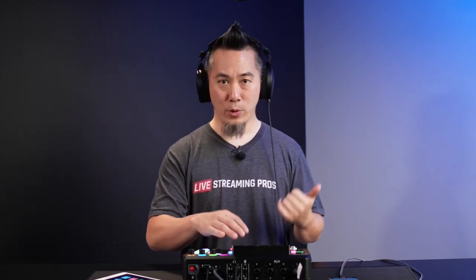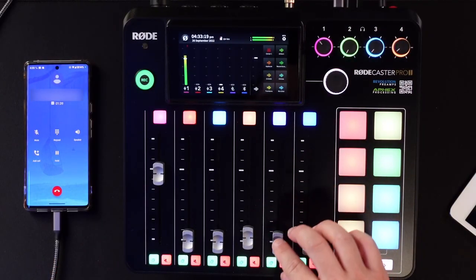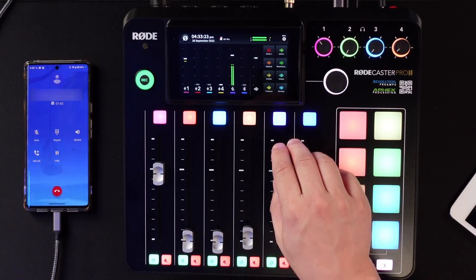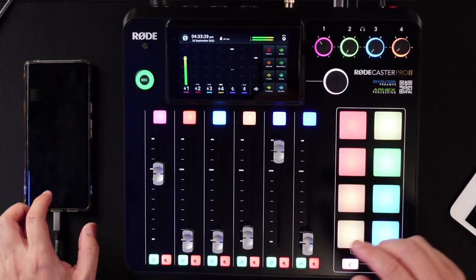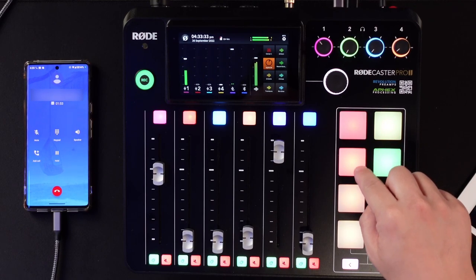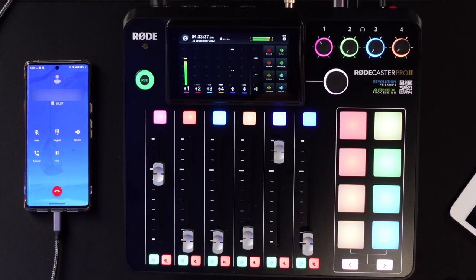Here is an example of having a caller on the show. I've already made the phone call on the device itself, as you can see right here. I'm going to bring their audio in. Hey Ethan, how are you doing? — I'm pretty good, thanks. — Oh, that's awesome. Can you hear everything that I'm saying? — Yeah. — Oh, very cool. Let me just double-check something here. Can you hear this sound? — I hear applause. Awesome, and it sounds like it's coming straight through the phone.